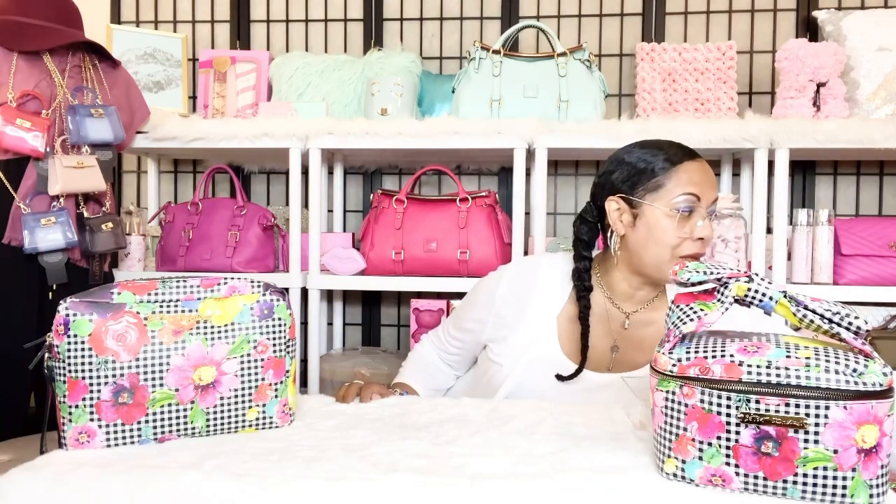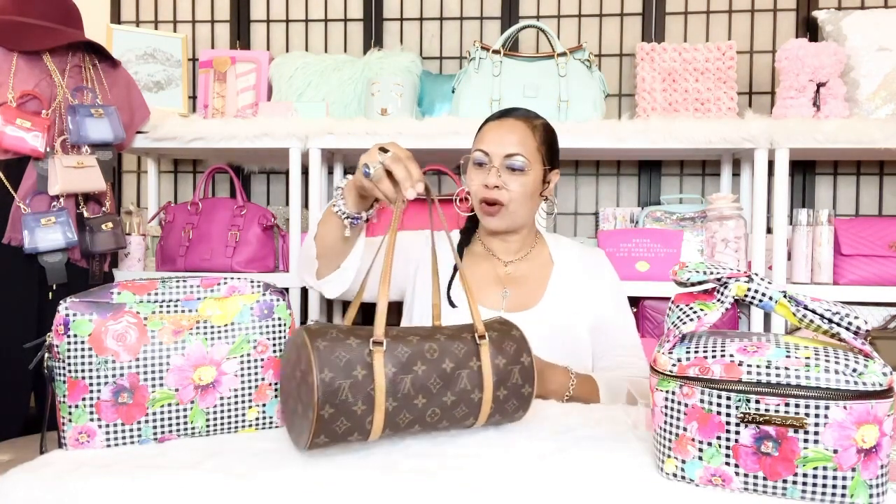I have my lovely Louis Vuitton Papillon bag right here in the size 30. I figured I would show you guys what I'm going to pack in my bag, give you some dimensions, and talk about all things butterfly-related — because that's what Papillon means in French — and this bag is the Papillon 30.